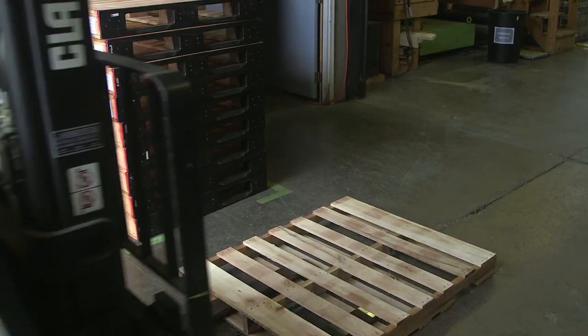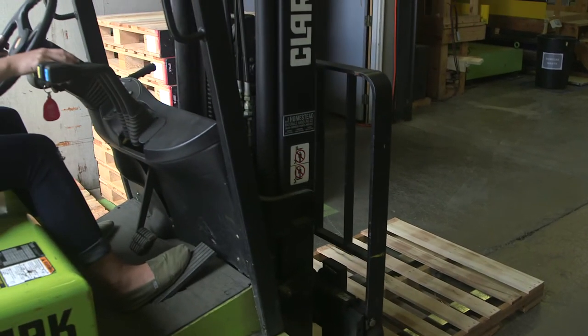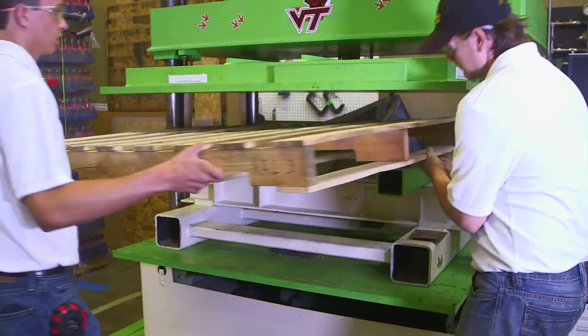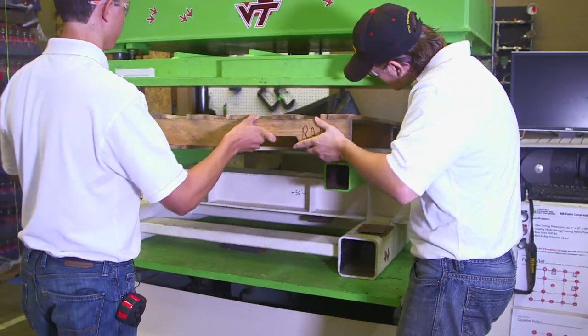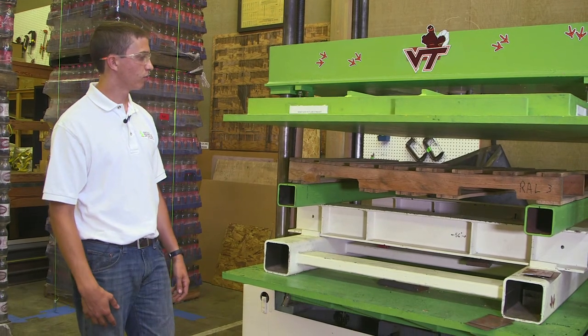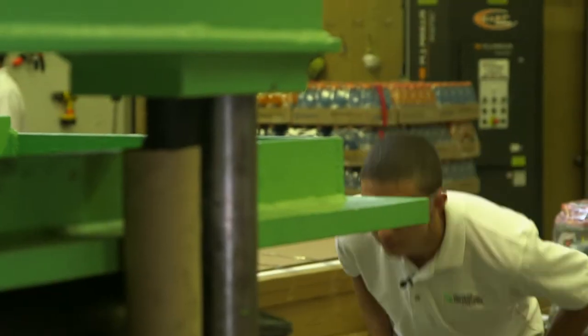When we look at this entire system, we always start with the pallet. What we have here is a simple four-way string pallet. We're going to put it in our unit load compression table, and then we're going to put an airbag on it to figure out the maximum load that can be put on top before it actually breaks.